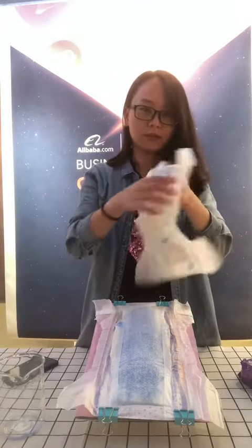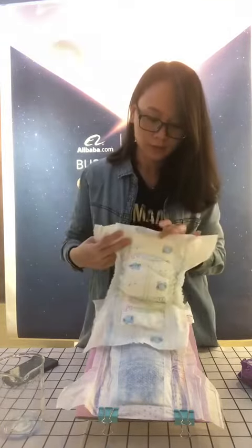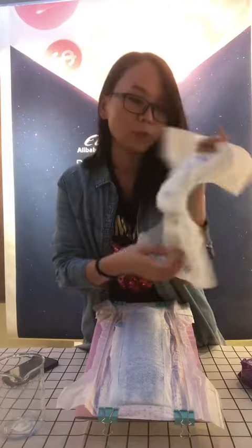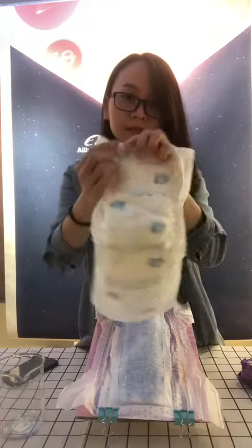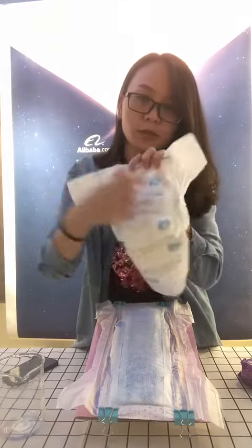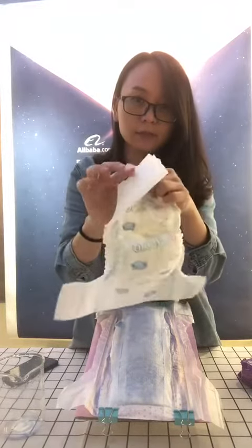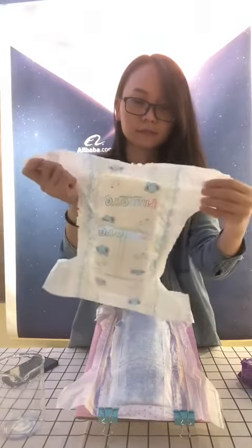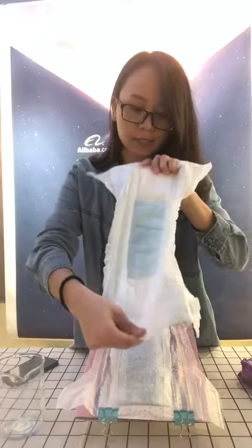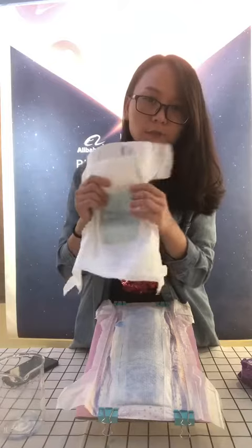Now I will introduce the baby diaper. You can see this is the coarse black bag sheet. This is some nice printing and in the middle there is the weight indicator. And you can see here is the magic frontal tape. The other side is the magic tape. The top sheet is made of non-woven fabric and is very soft.